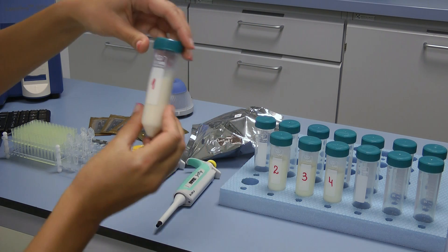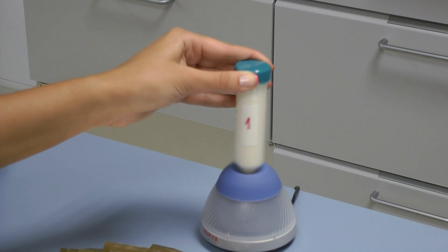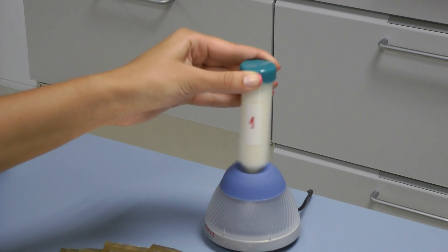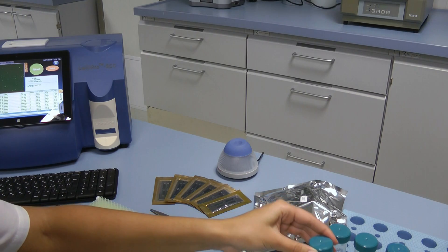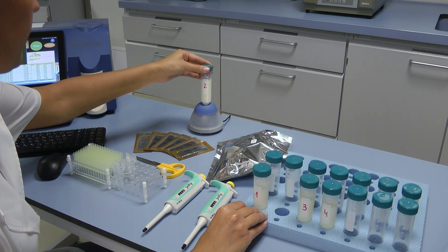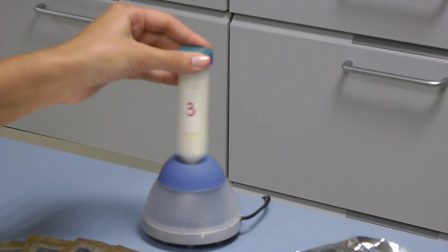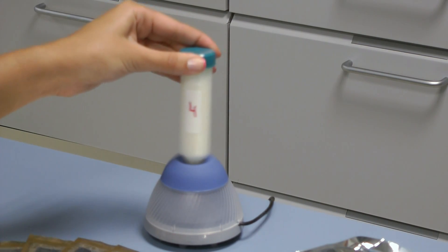Always stir well before taking the sample. Using the mini vortex mixer, stir the raw milk sample as you place the tip of the container in the stirrer, press and keep it pressed for 1 or 2 seconds, then remove it. Repeat it 3 or 4 times, paying attention during the stirring process that the sample does not reach the cap of the container. Repeat the procedure with all the samples.